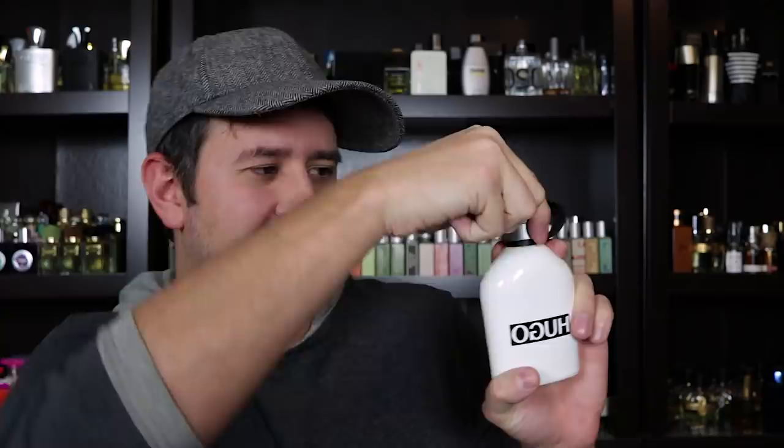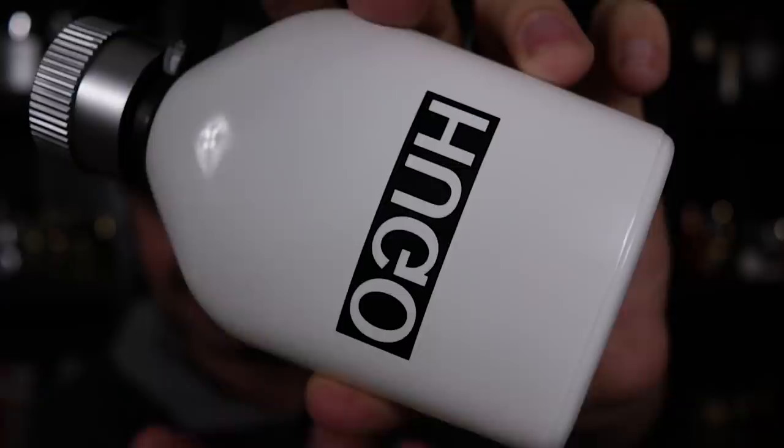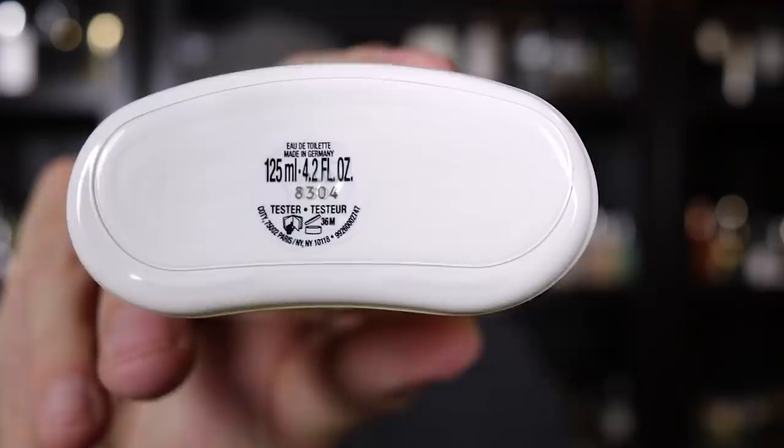This is how your bottle is going to come — it's in that Hugo Boss canteen style. The lid you actually unscrew, and it has a little cloth strap that will keep the lid from getting lost. Here's a close-up of Hugo Reversed, and here's a couple sprays for you guys.